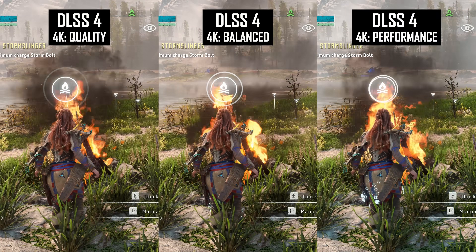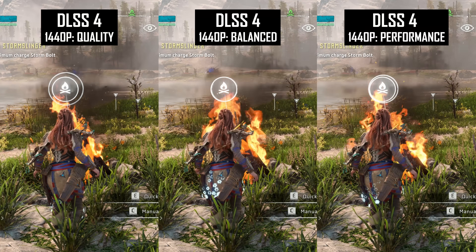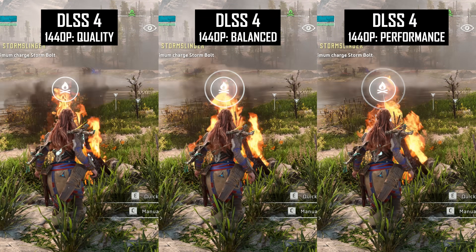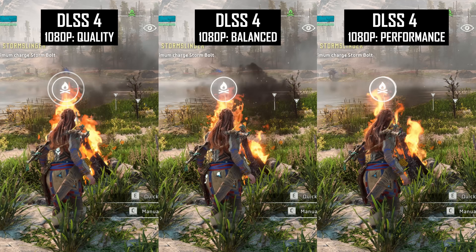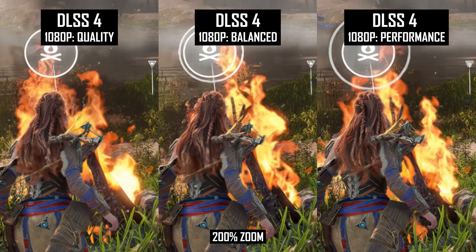However, not all types of transparency suffer in this way. Fire, for example, looks excellent at 4K whether you use quality or performance modes, and turning the resolution down to 1080p, it's only with the performance mode that the occasional bit of grain or pixelation becomes noticeable.